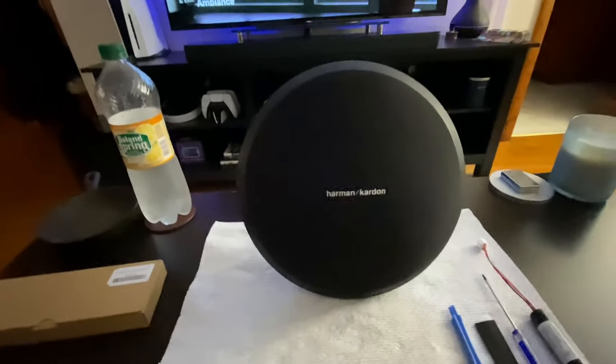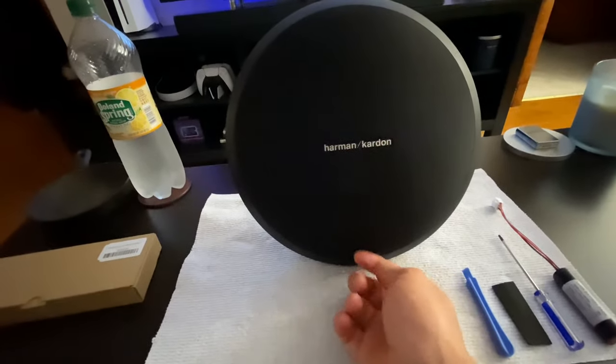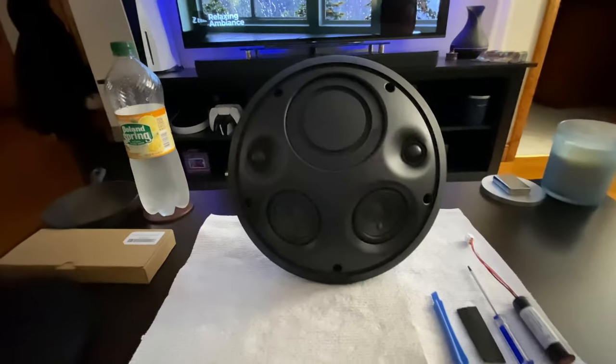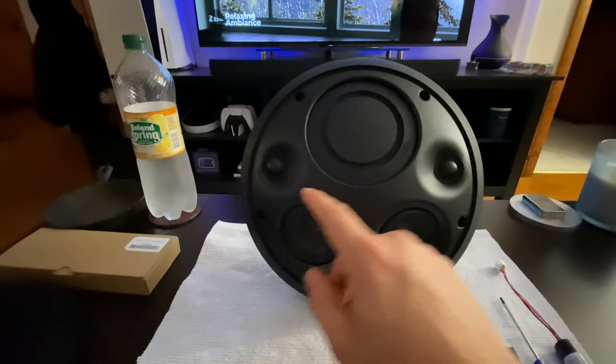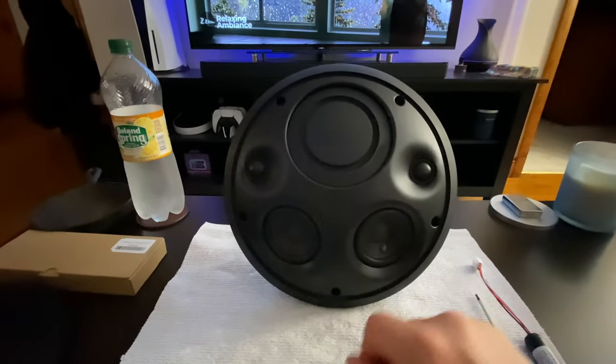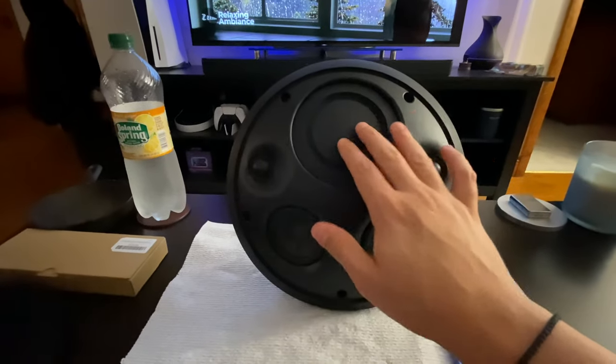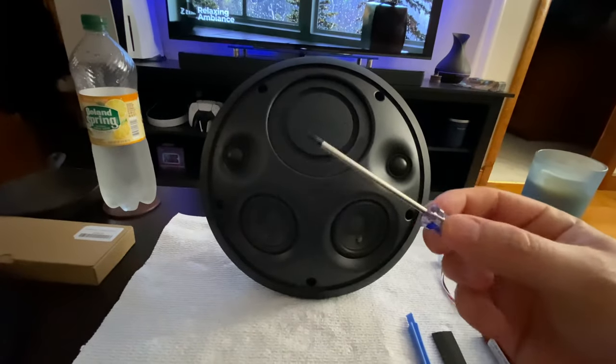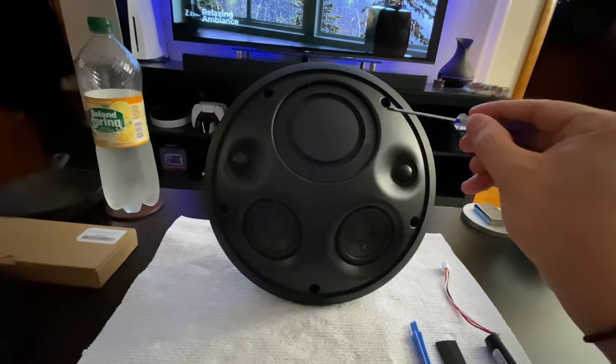First things first, you take off the front face cover — it comes off just like that. Inside there are two tweeters, two other speakers, and the sub. I love this speaker.